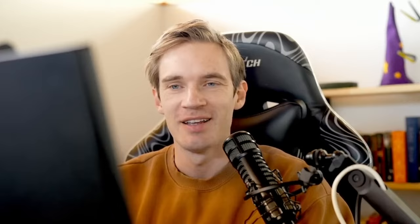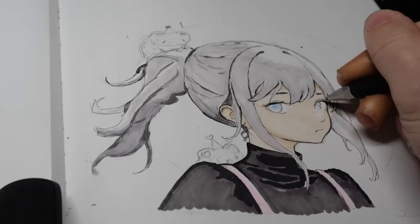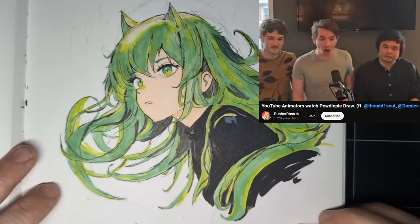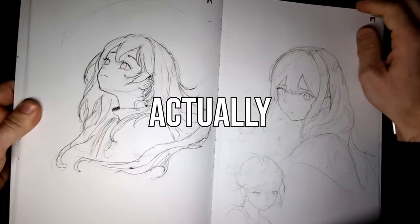You know PewDiePie — one of the biggest OG YouTubers. Well, one day he decided he wanted to learn how to draw on a whim. And now, just a few months later, his art has massively improved. He's actually really good at drawing now. He's gotten so good that he's gone viral online. Everyone was just shocked by his progress. But how did he get so good? How did he start learning how to draw and actually start making progress?